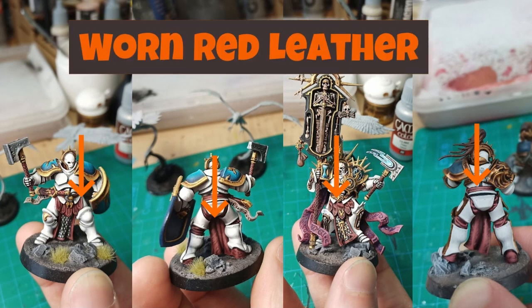What up, how it do? Today I'm going to run through a pretty quick and easy recipe for some tabletop standard red leather. I use this a lot on my Night's Excelsior Stormcast, but it's pretty universally applicable. So let's bibbidi bop right into it.